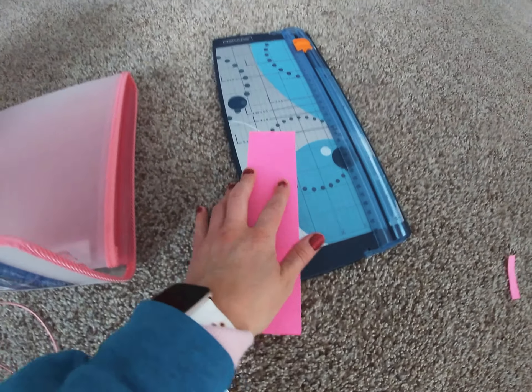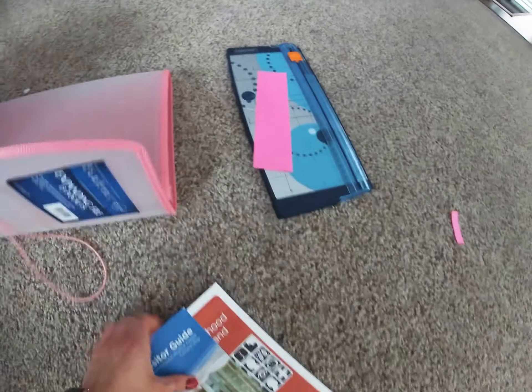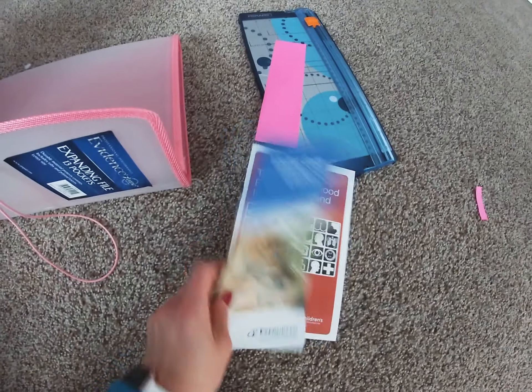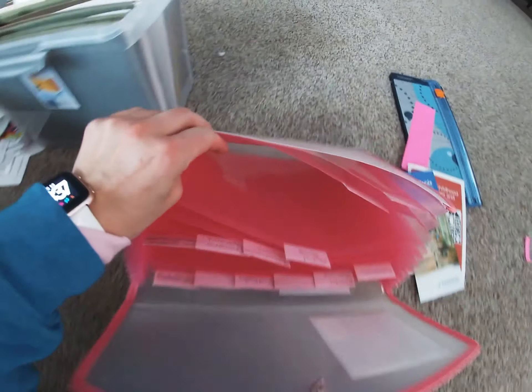This is what I was using as the color coding, just putting those inside the tab. And then these were just some extra things I needed to find out where I wanted to keep. But imagine this —